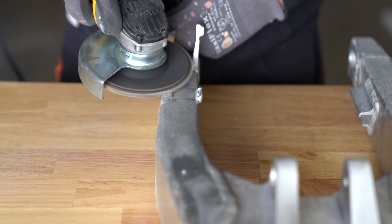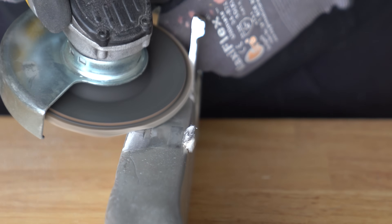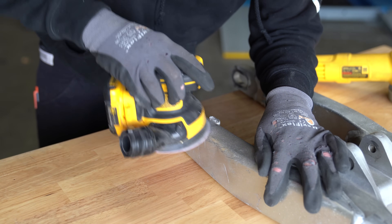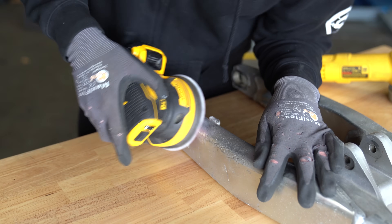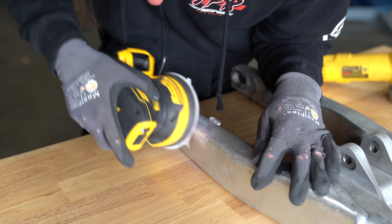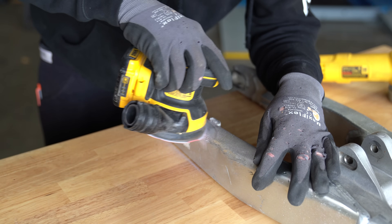Just a side note here: I had to work in my other shop because we had a class going on, and the grinders and such would be drowning out the instruction. The lighting in the third shop is kind of terrible at best, so apologies if you can't see it very well on your device. Either way, the flap disc knocked down the majority of the weld and some of the surrounding anodizing, which had to go. Once it was flat, the 80-grit DA sander knocks down the grinding marks and more anodizing.